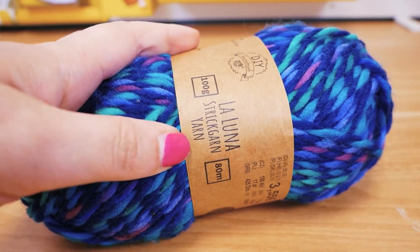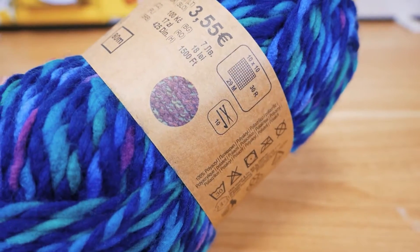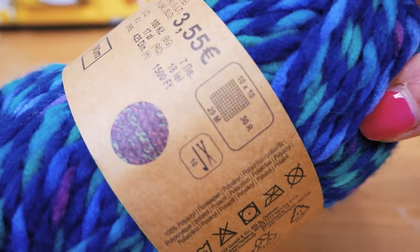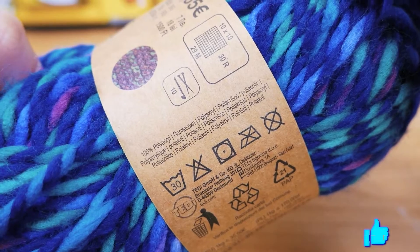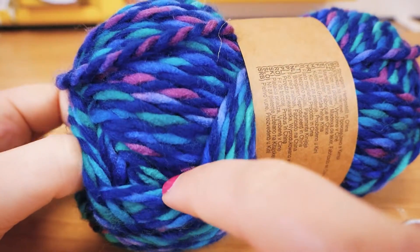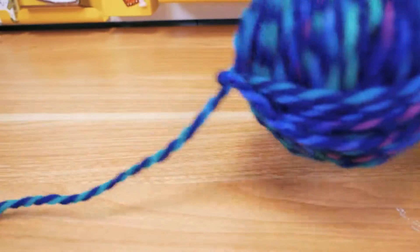So this is La Lona yarn and I bought this at TD. It's 100 grams and 80 meters, and it was 3.55. Here you can see what it might look like when it's done — it's on the cardboard so it's not quite as bright. It's meant for size 10 crocheting hooks. Taking the yarn out from the middle of the ball — it kind of looks like it's underwater with the dark blue, petrol colors, and turquoise.